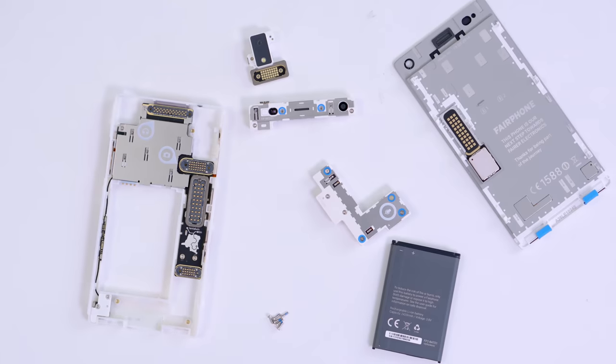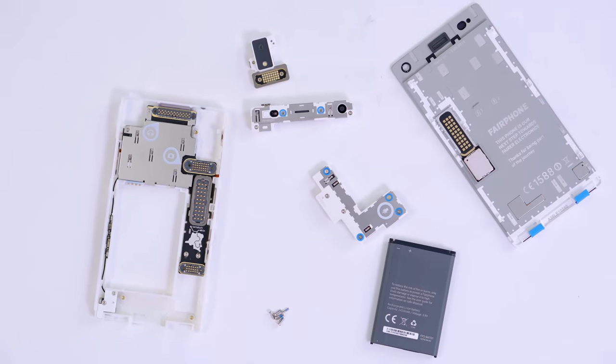This is what I believe they call the core module. Inside here is where you have stuff like the CPU, the radios, all that kind of stuff. But when you look at it like this, it's a cool package.